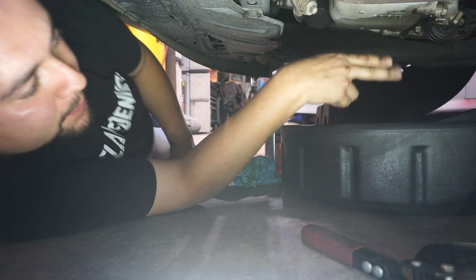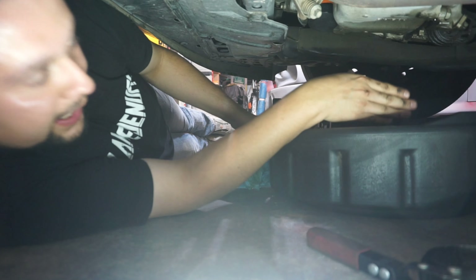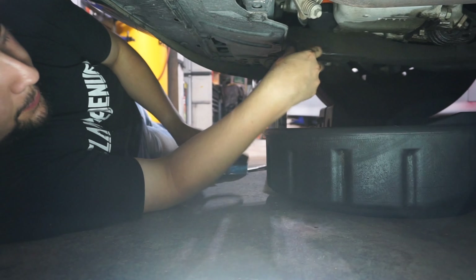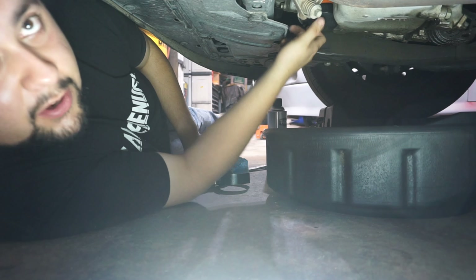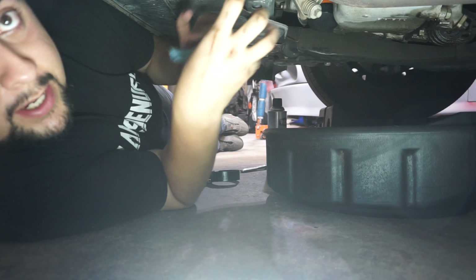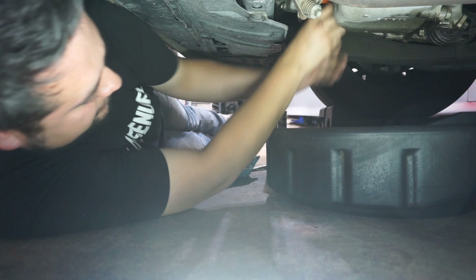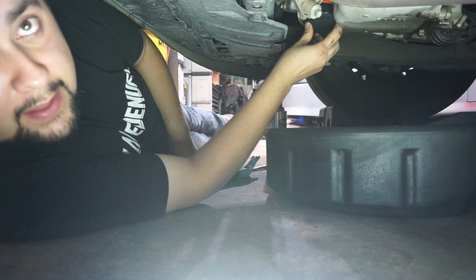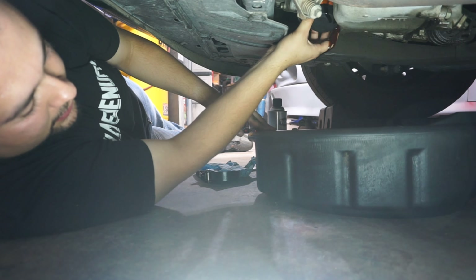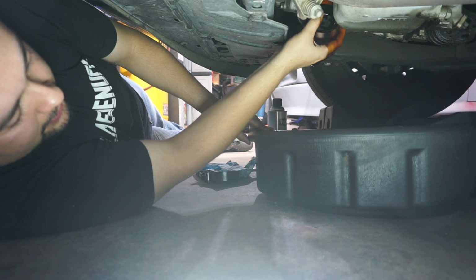The oil is still dripping. The drain pan catches oil from both the drain plug and the filter, which is convenient. Now grab your filter wrench if you need it. These filters have a gasket, so don't overtighten them — if you over-tighten them, sometimes you can't get them off even with a filter wrench, or they collapse. Usually I don't tighten them much, so I was able to remove this one by hand. When unscrewing it, go slow because the oil will splash everywhere.